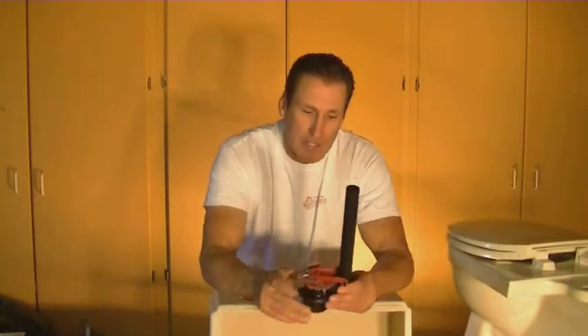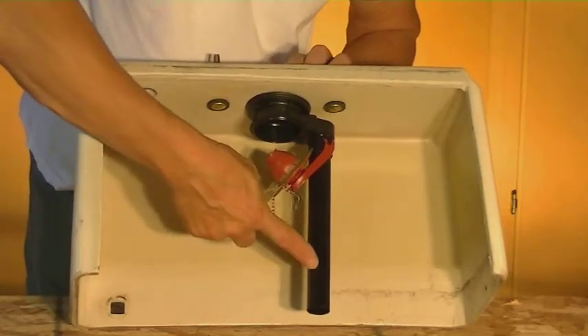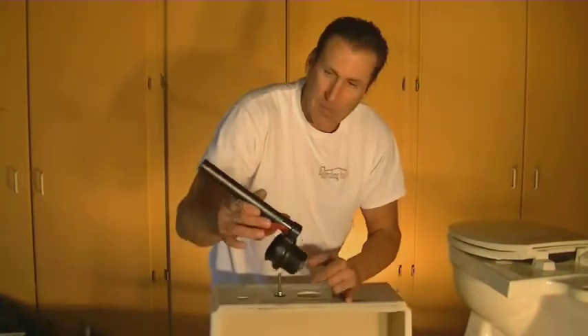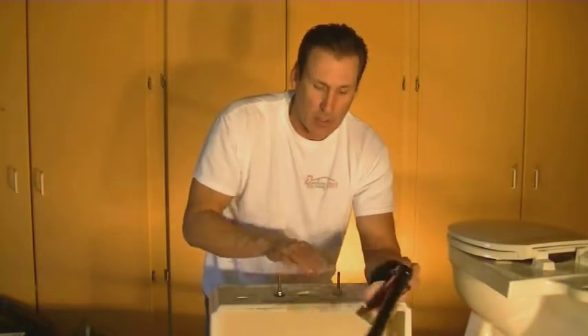Now that we have the tank bolts in and they're secure, the next thing is to put in the flapper assembly. You'll notice on this pipe they make it a little extra long because some tanks are shorter and some are taller. So the first thing we're going to want to do is dry fit this into the tank. Once we have it dry fitted, you're going to want to check your water line, mark the overflow on this, then take it out, use a hacksaw and cut that off. Once you get that cut off, we'll actually put this in and secure it to the tank.